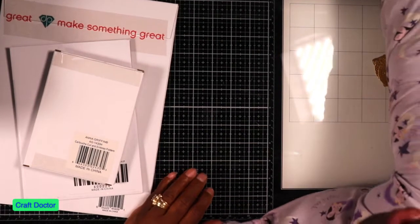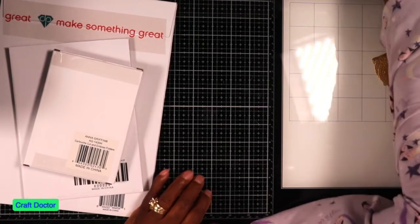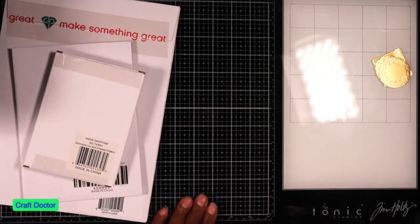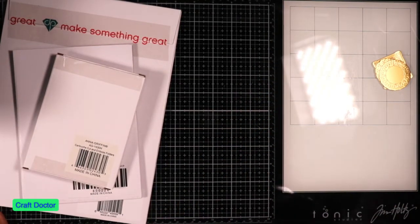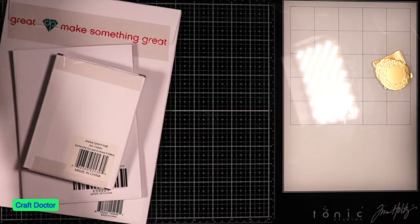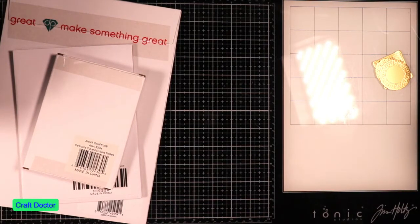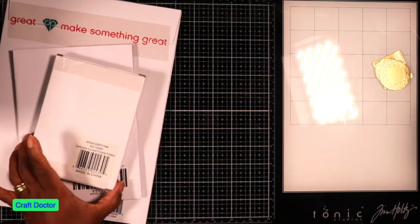Hello everybody. This is Dr. Geneva Early Craft Doctor and I'm here with my next video — I keep forgetting to turn this mic on. So I have a small haul from HSN. This was from, I think, some auto ships and a couple of things, one from Diamond Press. It's very small because I haven't gotten everything in, but I wanted to do some examples, so I'm going to show you what I got.